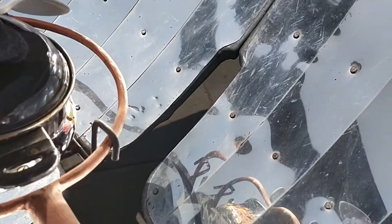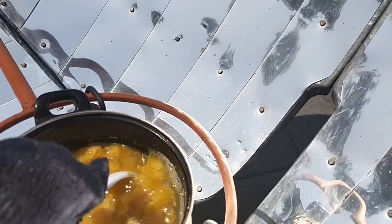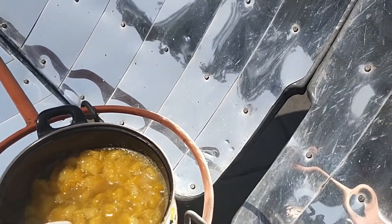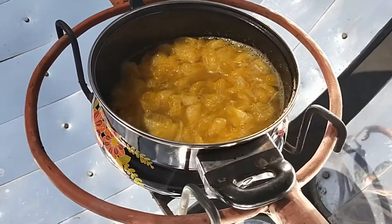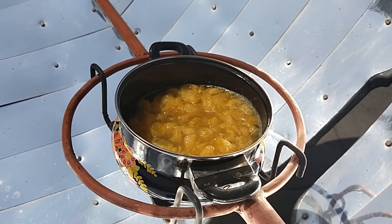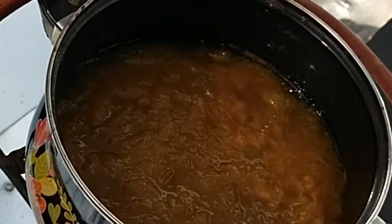You can see the jam is simmering. We'll cook it a little more till the water evaporates and the jam becomes thick and steady. The jam is now ready to use.